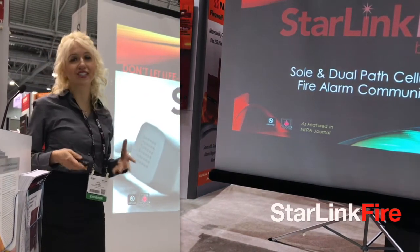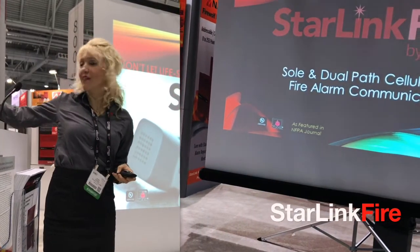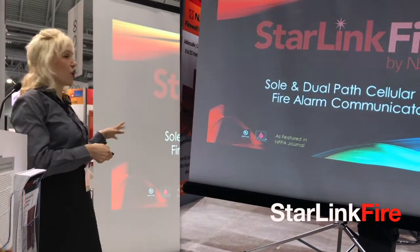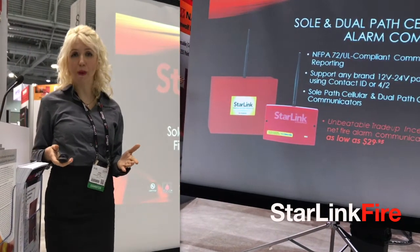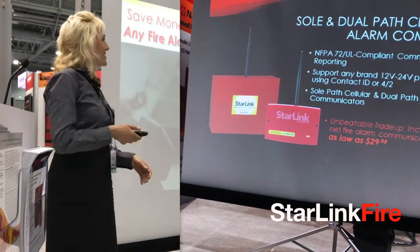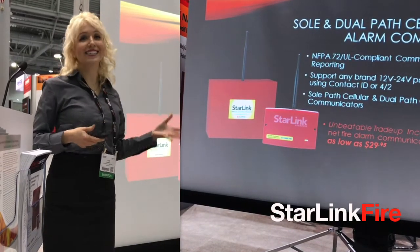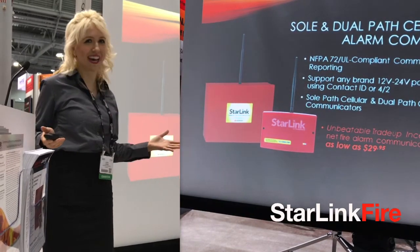Don't let life safety communications get hung up on old phone lines. Right behind me we have the Starlink Fire, so if you want to check it out later you can see. Starlink Fire is an advanced new line of sole and dual path cellular and IP fire alarm communicators. Very importantly, they're NFPA 72 UL compliance commercial fire alarm reporting communicators.